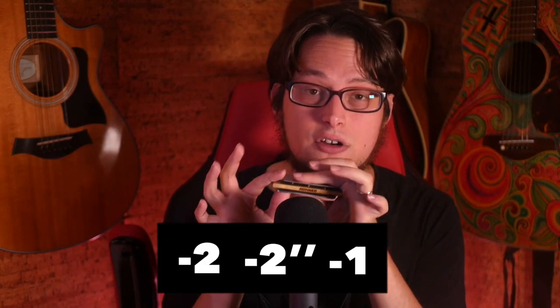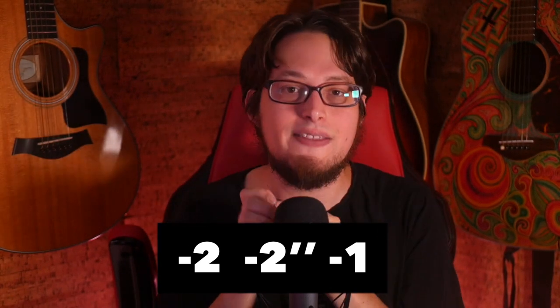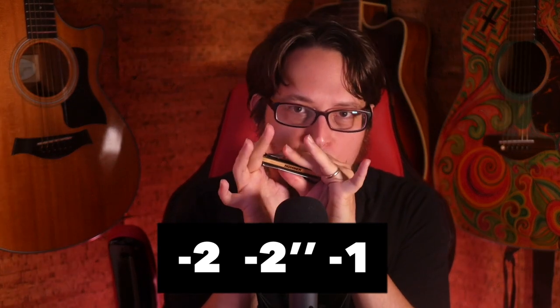Once you start getting this lick to go pretty fast, you can start experimenting with other places to place these triplets. You can start in the low register on two draw, going down to a two whole-step draw bend, and then one draw. You get the idea — go try that out. That is the triplet lick.